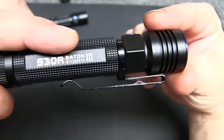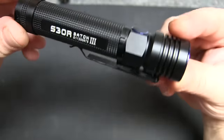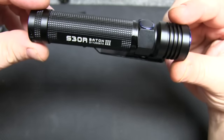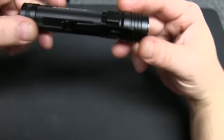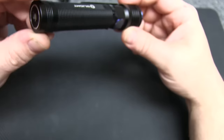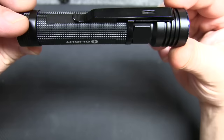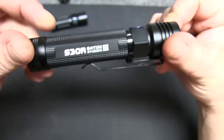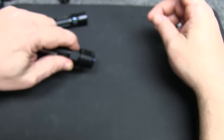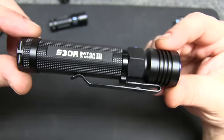If you already own the S30R version 2, this is version 3 — it's 3 millimeters shorter than the older version. It's IPX8 waterproof, weighs 3.88 ounces, and measures 4.5 by approximately 1 inch. Power output is 1050 lumens with a claimed 3.3 hours at that rate. Level 2 is 500 lumens at three and a half hours. Level 3 is 120 lumens at about 15 hours, then 12 lumens at 130 hours, and half a lumen — that ultra ultra dim mode — at 100 days.